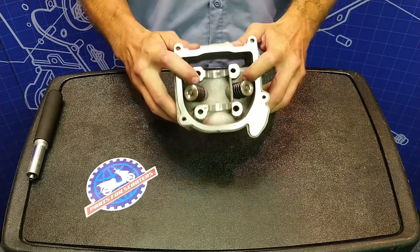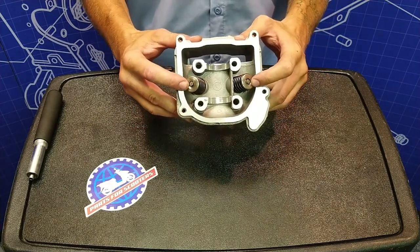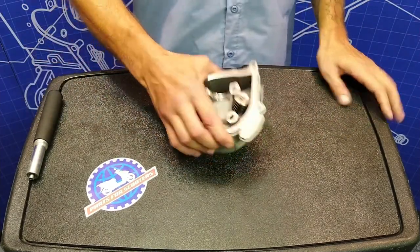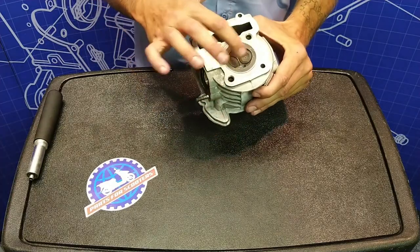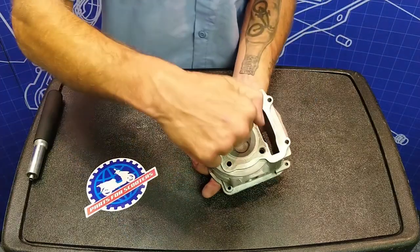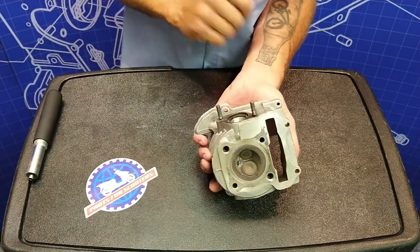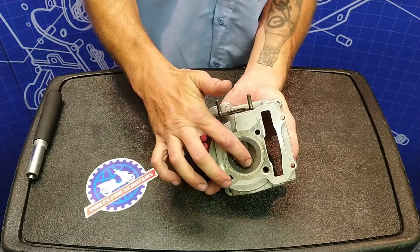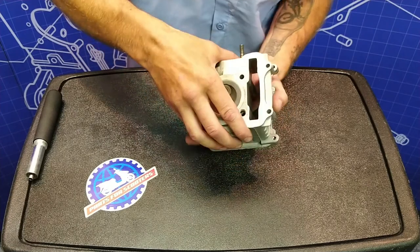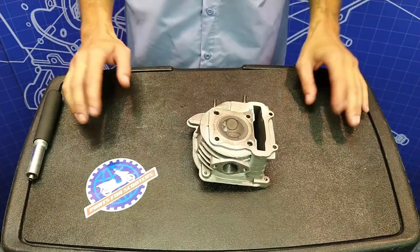Now we have our 12,000 RPM springs and our titanium valve retainers — everything's installed, we're pretty much done. If you want to double-check to make sure that these valves are sealed perfectly, you can take a flashlight, shine it directly against the combustion chamber, and then look inside the ports. If there's any kind of valve leak, you are going to see light inside the port escaping past the valve.